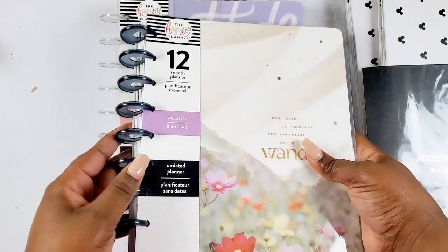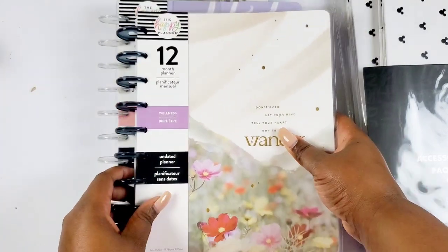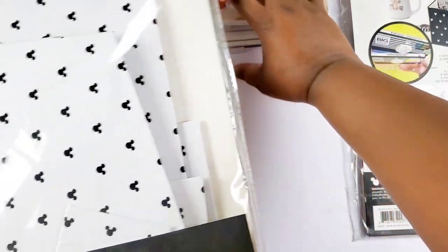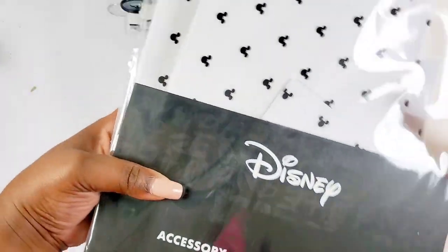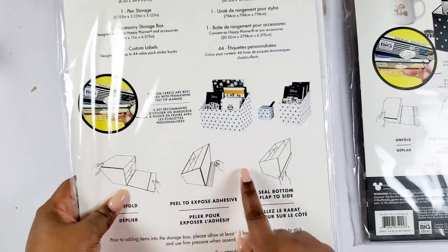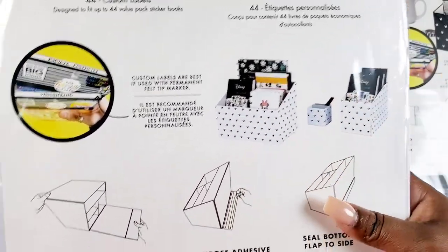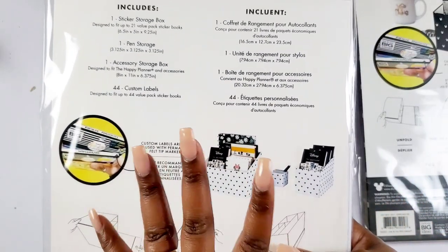It has these translucent blue plastic discs on it. And then this is what I saw on the inside — it is Mickey, it is Disney storage. It looks like an accessory and pen storage pack, you know how you have the double one and then the little pen holder. I was wondering when they were going to give us some more Disney accessories.